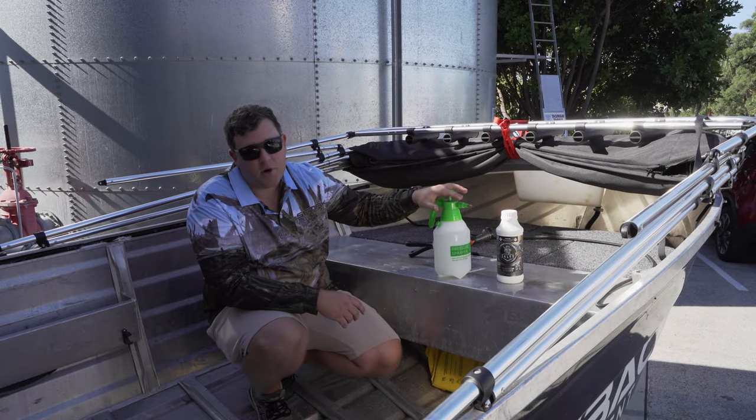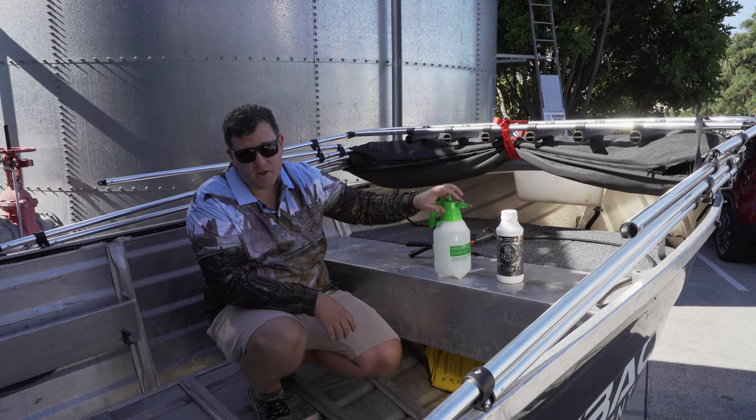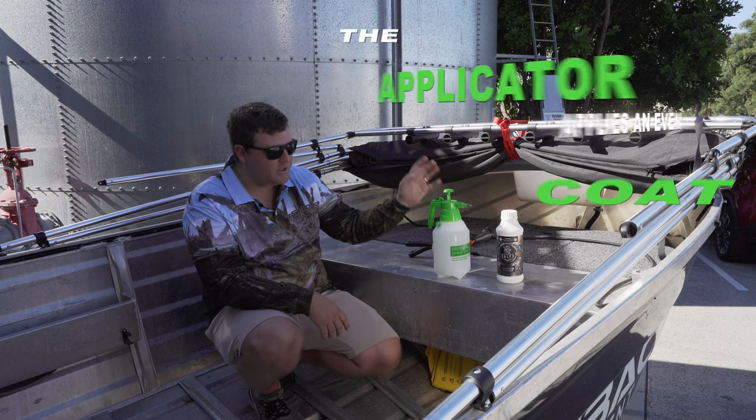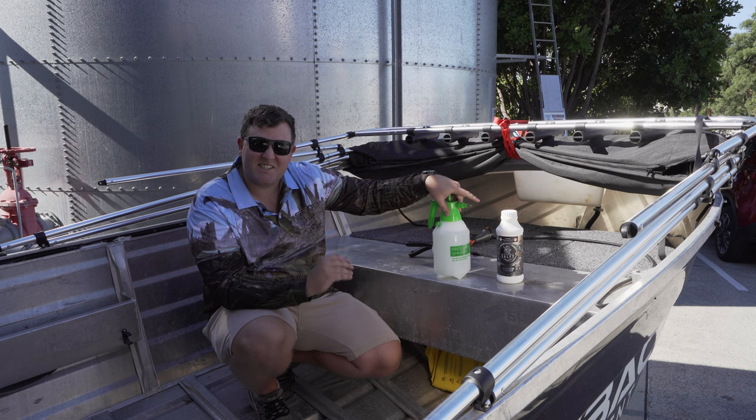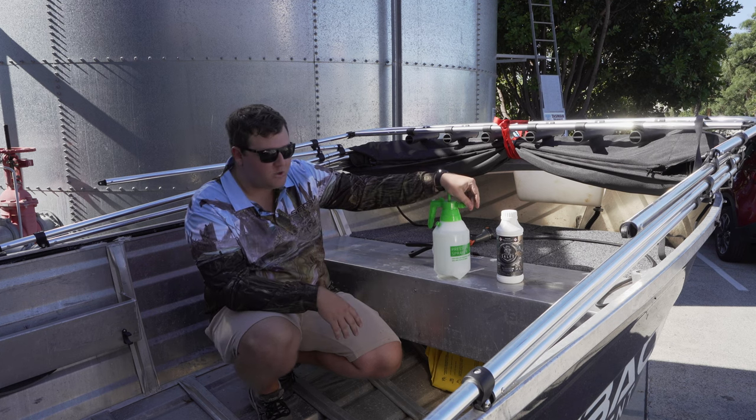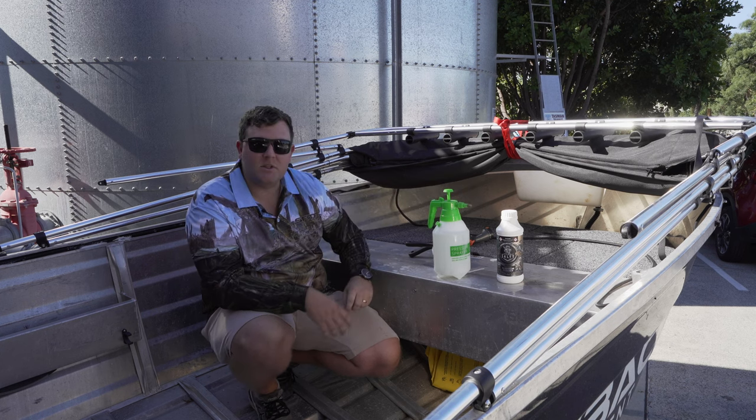I just want to quickly point out why we're using an applicator. With your diluting of this down, you do need a container or bucket. This is gonna help us apply an even coat on the aluminium and provide a consistent clean throughout the hull. We want to dilute this down to a fine mist — that'll give us the nicer finish.